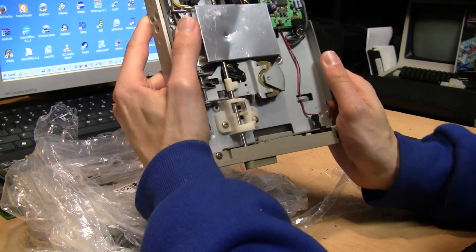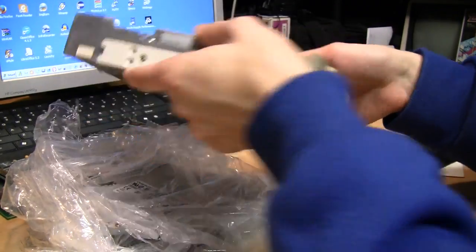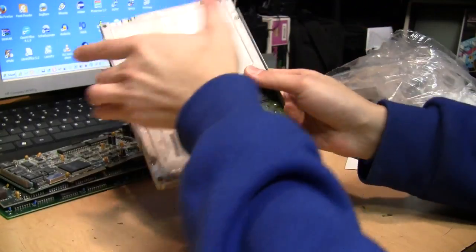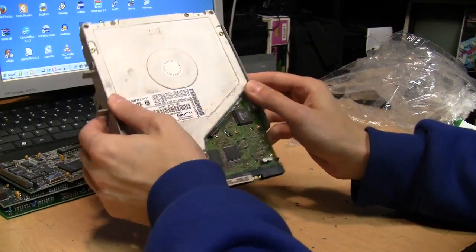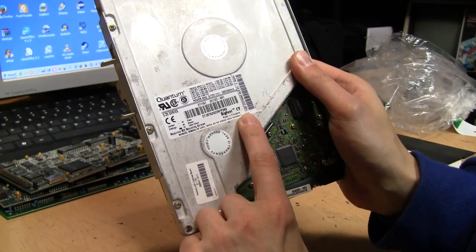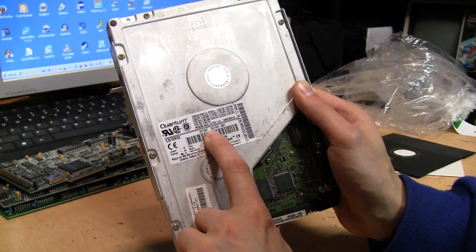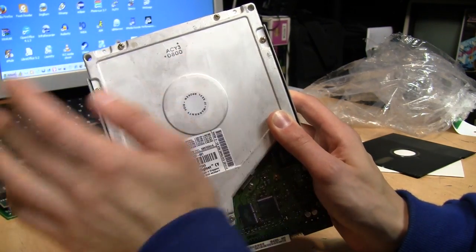Good to have a 5.25 inch floppy drive — they're getting hard to find these days. And here is a Quantum Bigfoot 5.25 inch hard drive. You can see it says 'Bigfoot CY, Made in Singapore.' The model is 2111AT. I don't see a date, unless 0800 is a date code, which would be the year 2000.